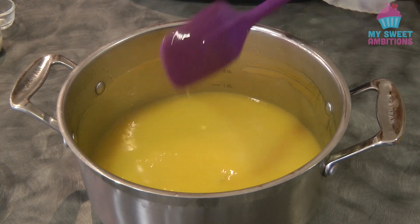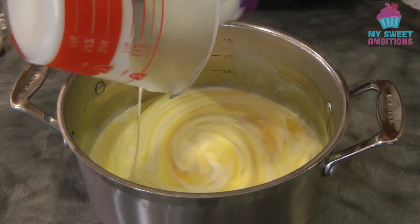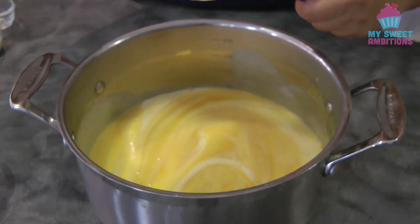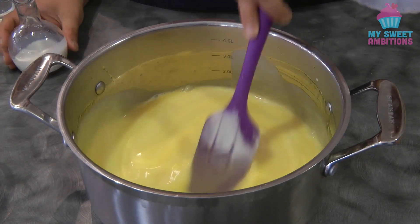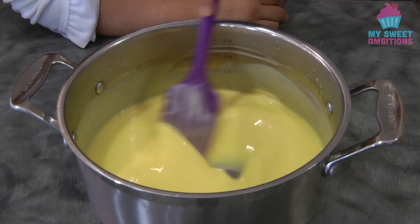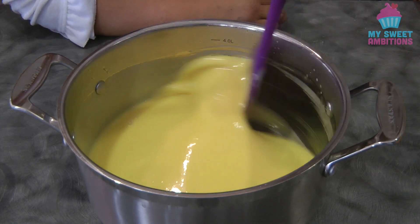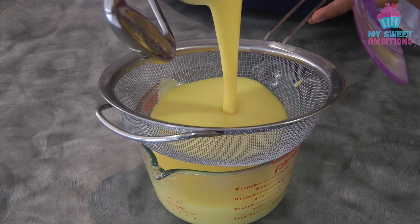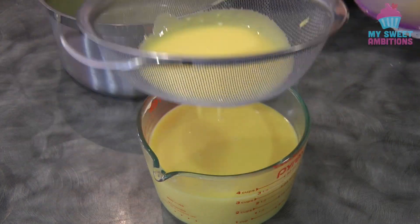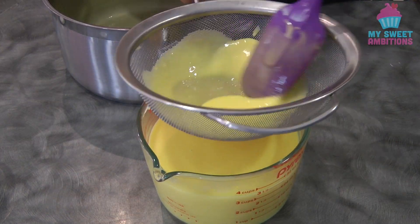At this point, continue stirring and then add the cream and the milk. You can taste this again to see if you need more sugar. As for me, the sweetness is enough, so we're just going to strain the mixture and then let it cool down a little bit.